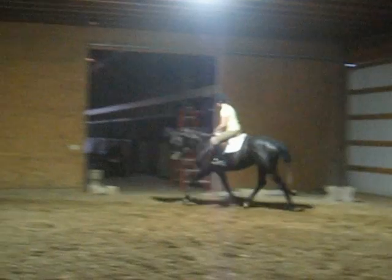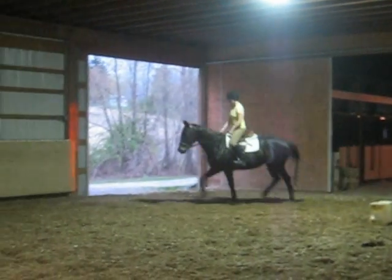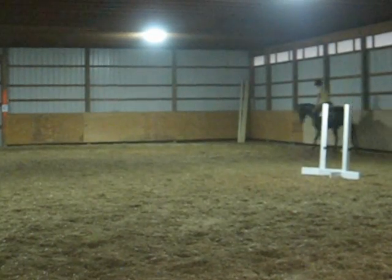When the stride starts to shorten and it starts to look a little choppy, you've probably got her a little bit too much on or behind the bit. But you don't want to let her move too far forward either.